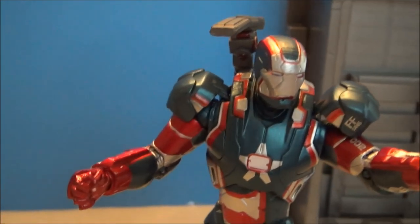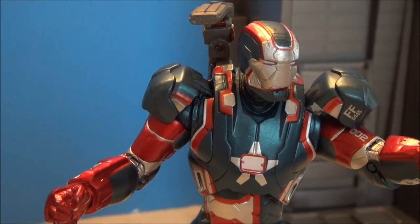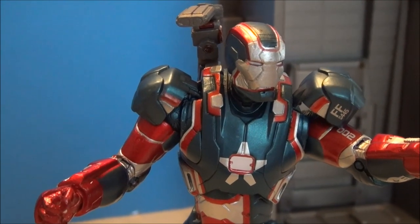The alternate head — I think I like the masked face better, although it is nice having the unmasked head just for novelty purposes.